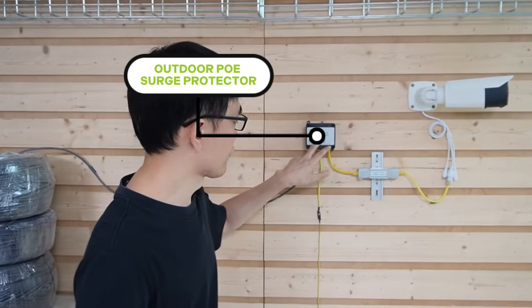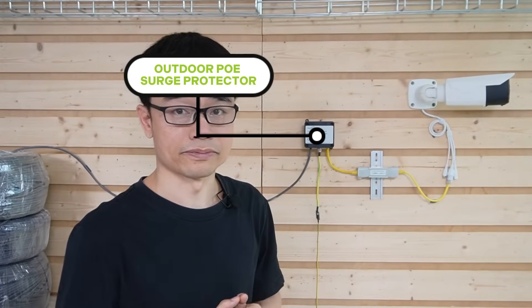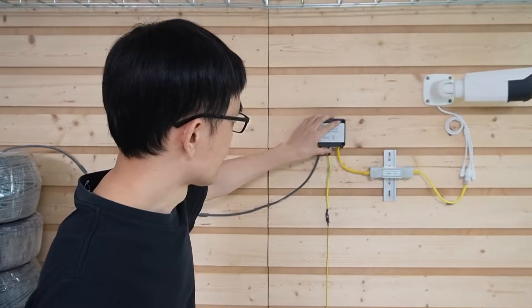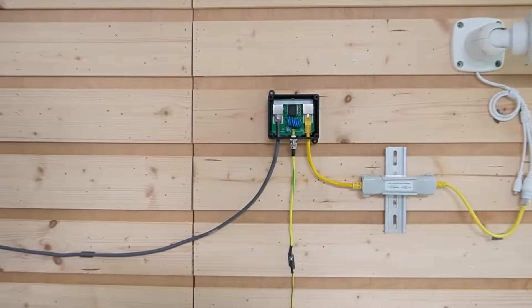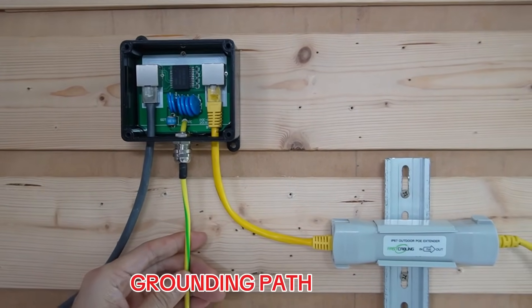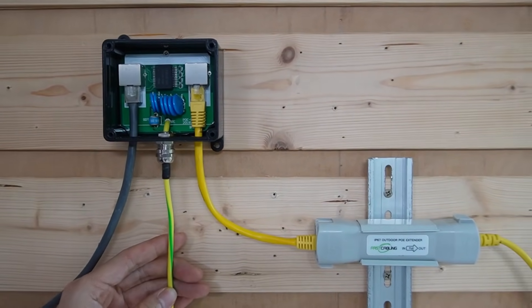We have our outdoor PoE surge protector next to the camera. Since we don't know which direction the surge could travel, it's better to have the surge protector at both ends to protect the devices. The cable is connected to the input port of the surge protector, and we have the output port. This is the grounding path, which will release the surge to the ground.